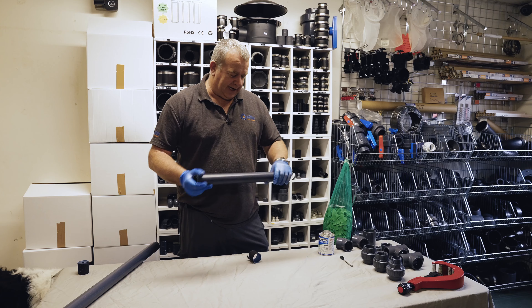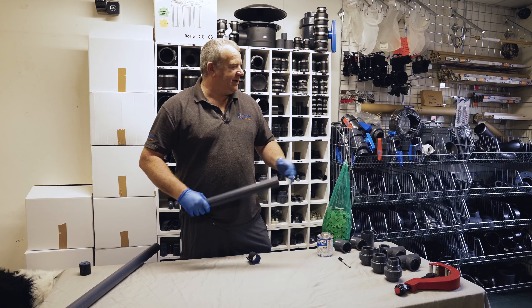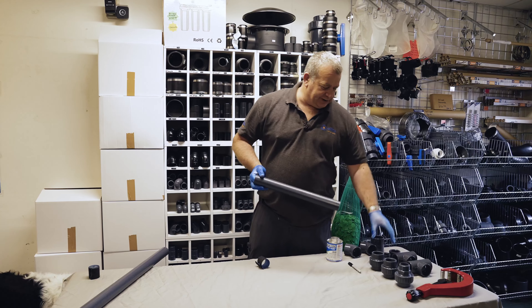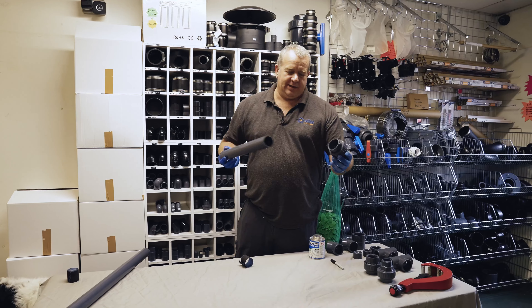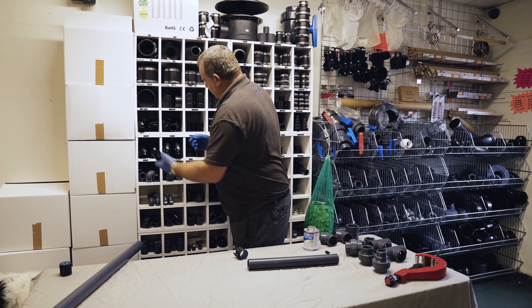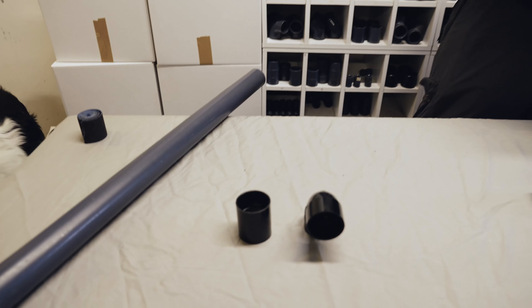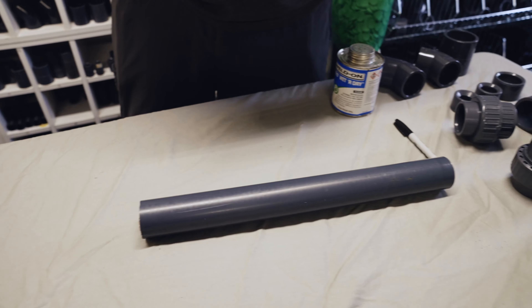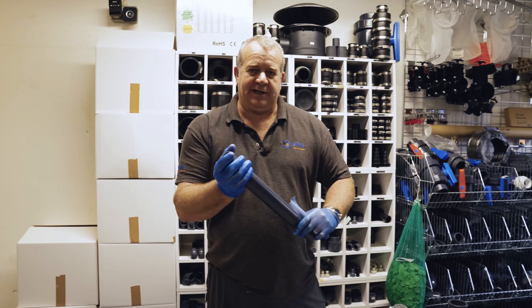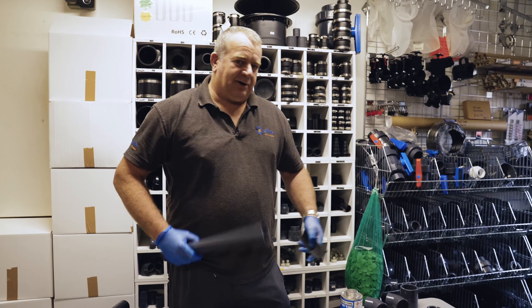Today we're discussing pond pipework, as lots of pond builds are going on at this time of year. At Leetcoy we stock two types of pipe: PVC pressure pipe, which is slightly thicker, and black solvent weld pipe, which is a different size. When buying or ordering pipe, one question you'll be asked is what color it is — that's a quick reference to know whether your existing pipework is PVC or black solvent weld.